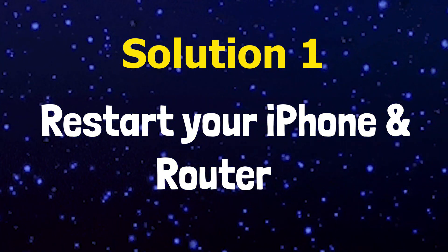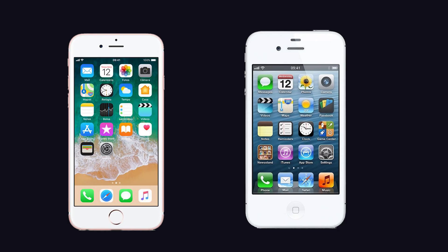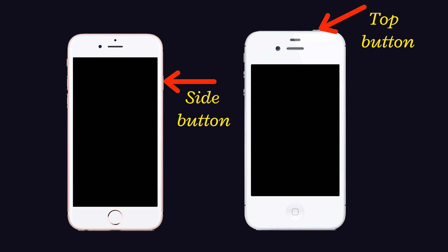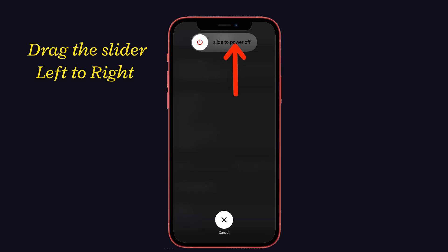Solution number one: restart your iPhone and router. If there is any connectivity issue on your iPhone and router, just restart your device by following the below steps. For iPhone, if you have a Face ID phone model, press and hold the volume up and down button once, then press and hold the side button until the power off slider appears on the screen. Drag the slider left to right and wait for 30 seconds. Again, turn on your iPhone by pressing and holding the side button until you see the Apple logo.